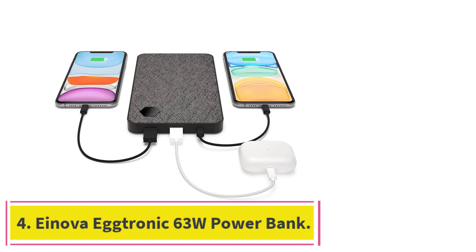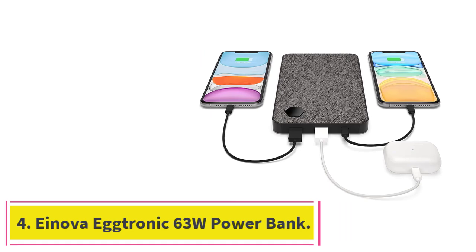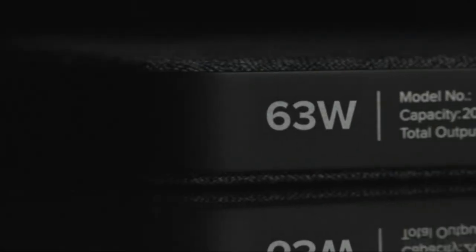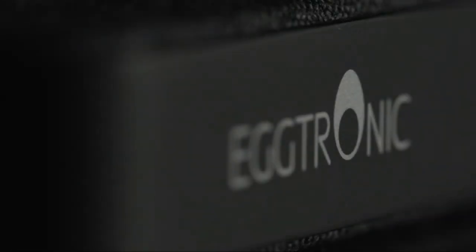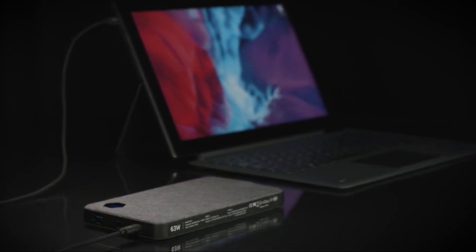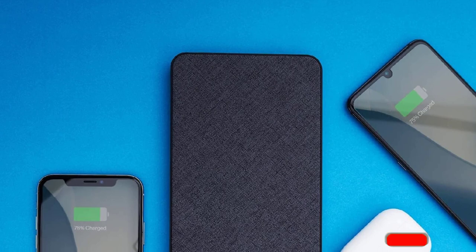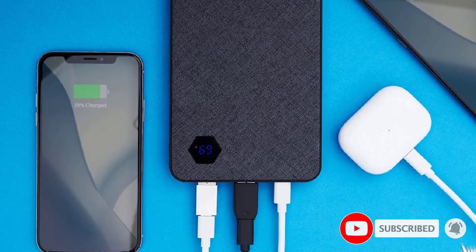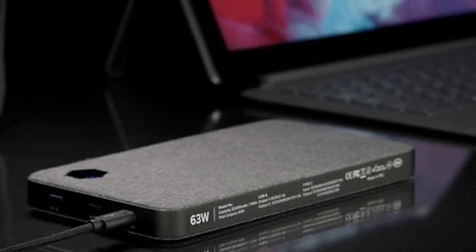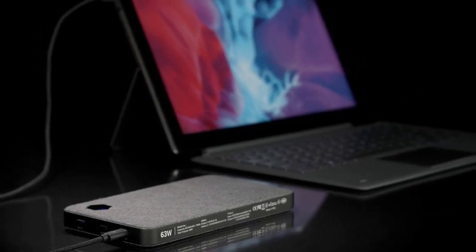Number 4: the Inova Egtronic 63W Powerbank. If you are on a tight budget but still want to be able to charge a laptop on the go, get the Inova Egtronic 63W Powerbank. It has a single USB-C PD port capable of charging a laptop at up to 45W — ample power to fast charge a tablet or Ultrabook, though it'll charge larger laptops more slowly. One of its two USB-A ports can pass up to 15W, while the other reached just 12W in testing. Its capacity rating is somewhat lackluster at 20,000 mAh, but since that's enough to fully charge most laptops at least once, we still think this power bank is worth recommending.